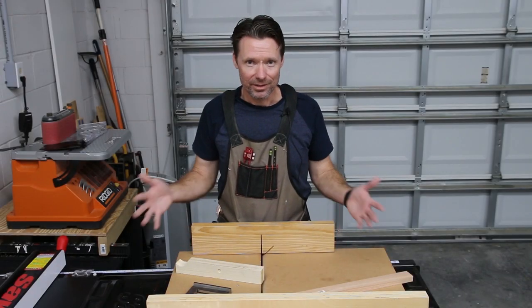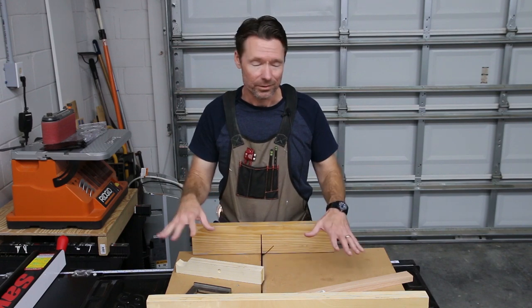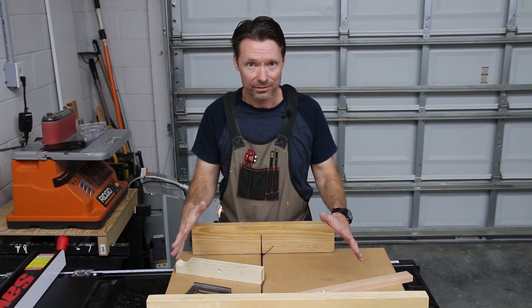Hey, welcome back everybody. I just got a new table saw, which means my old table saw sled does not fit, but that's okay. This thing was due for retirement anyway, so we're going to build a new one today.